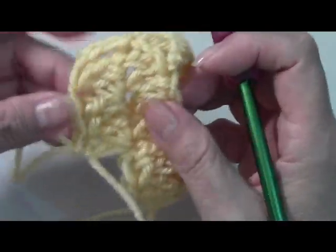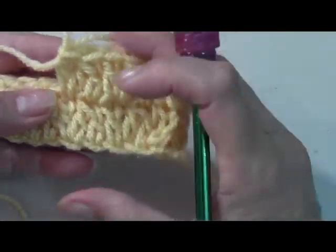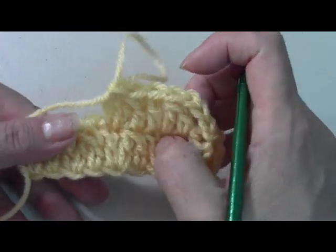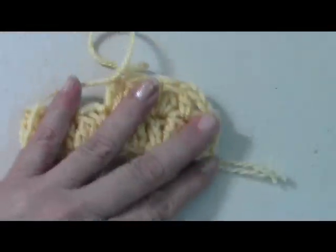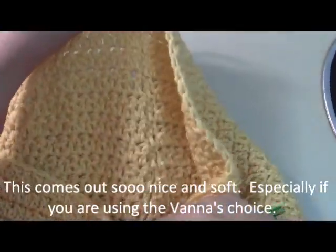If you want it thinner, do fewer rounds. If you're doing it for a child, you might want to do just about eight rounds, so adjust accordingly. Go ahead and do that and then come back when you've finished your 14 rows.